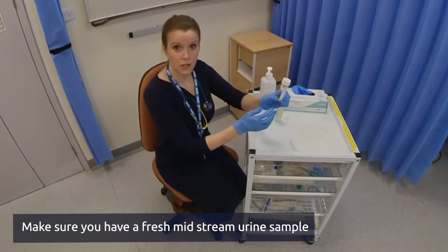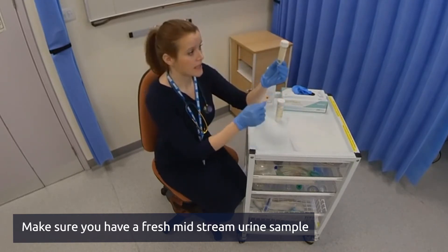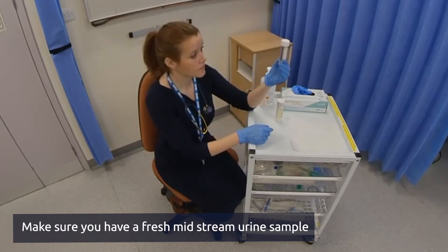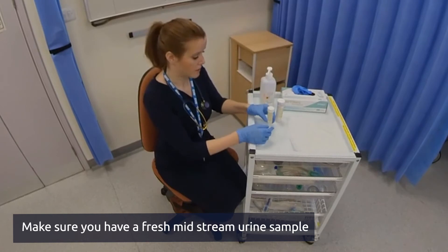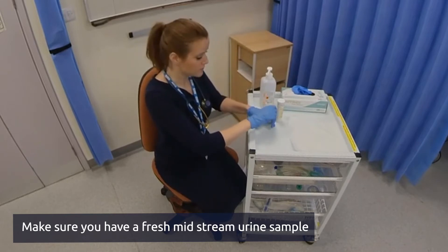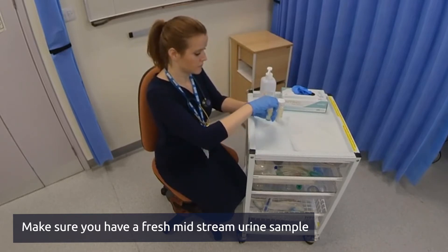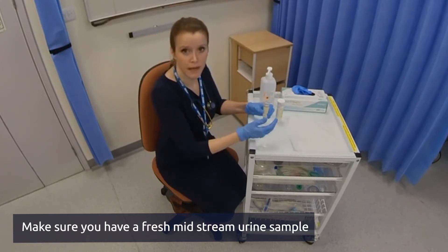The first thing you want to do is look at the colour of the urine itself and see if it's cloudy at all and check for any sediment. Next you want to open the bottle, and at this point it's worth noting if there's any odour or smell.